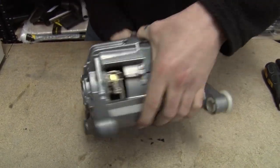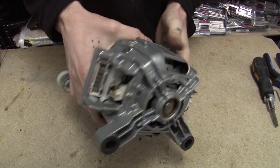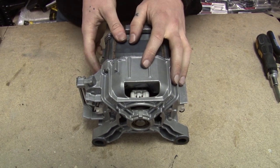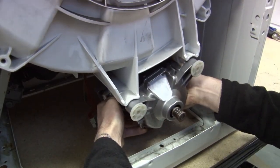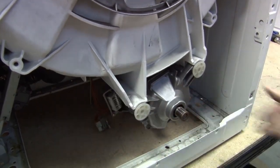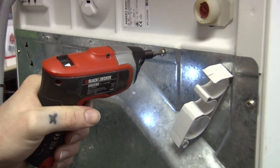Once you've replaced the first brush, replace the second as well, as it's always recommended you replace both carbon brushes at the same time. Once you've done that, you just need to put the motor back in the washing machine and put everything back together. And that's how you replace carbon brushes in a Bosch washing machine. Carbon brushes for all makes and models of washing machine are available on the eSpares website. Thanks for watching.